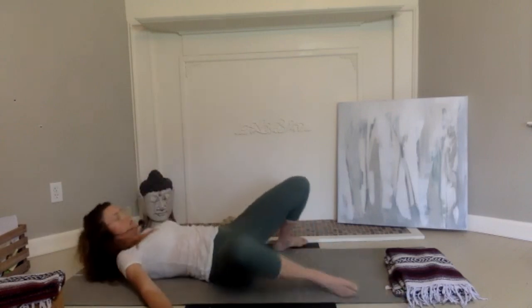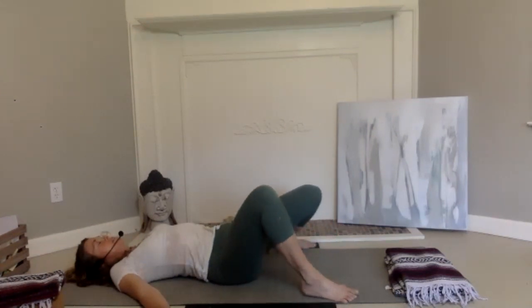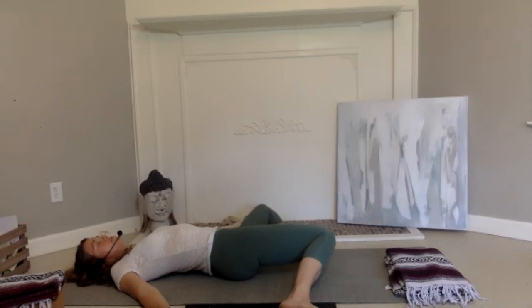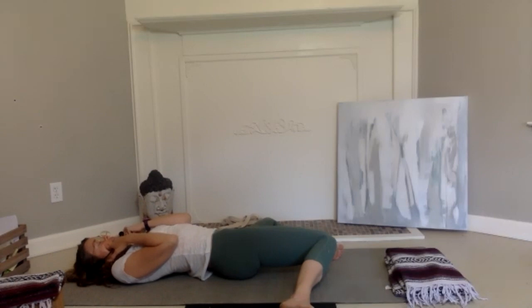We've been in that posture a while, so slowly take the knees up and bring yourself to the other side, taking the knees over to the left. Bring the arms maybe overhead. If you enjoyed the palpation in the face, you can take your pointer fingers to that cheekbone area. The color of the spleen and the stomach is yellow, so you can even imagine breathing in the color yellow.